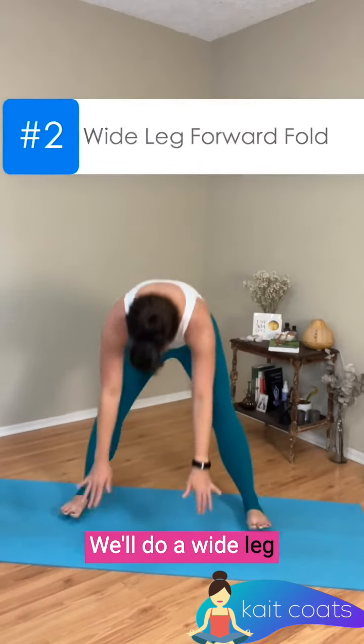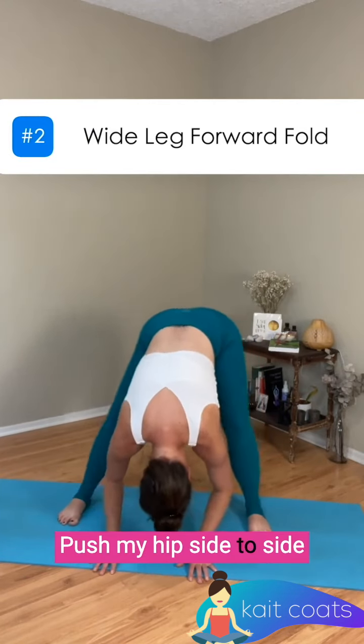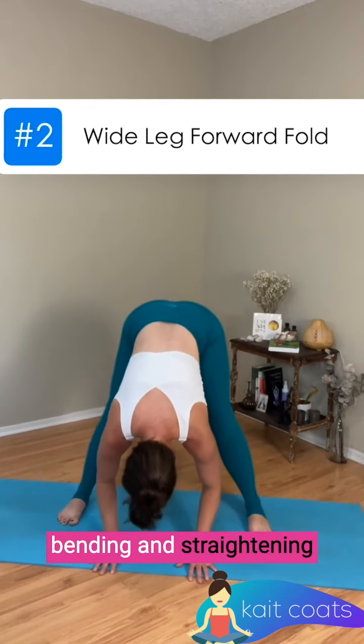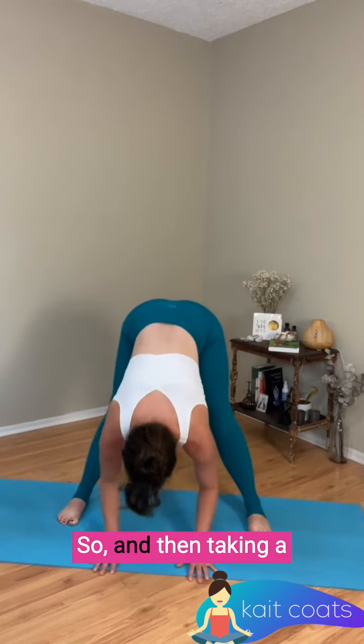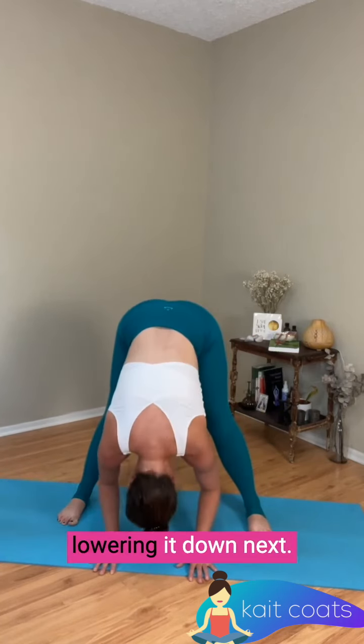Next we'll do a wide leg forward fold. For this one, I really like to push my hips side to side, bending and straightening each leg as I do so, and then taking a little half lift, trying to lift my head and chest up and lowering it down.